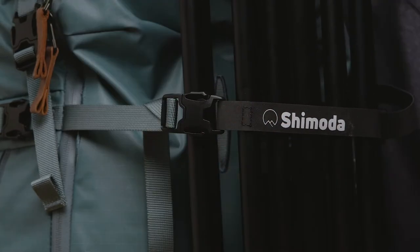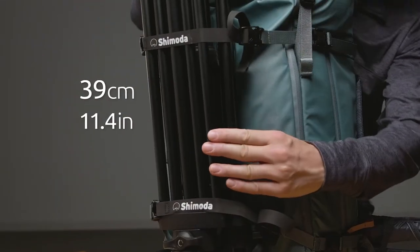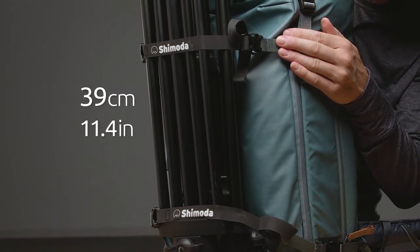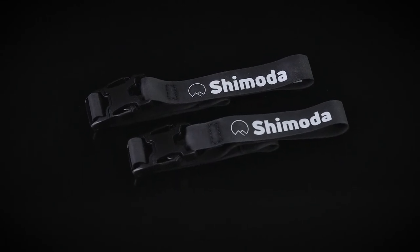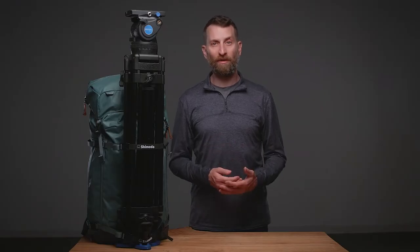Each booster strap clips into your existing front or side panel compression straps, providing an extra 39 centimeters or 11.4 inches of strap reach. The straps are made of a tacky TPU, which helps provide extra grip on aluminum or carbon fiber columns.